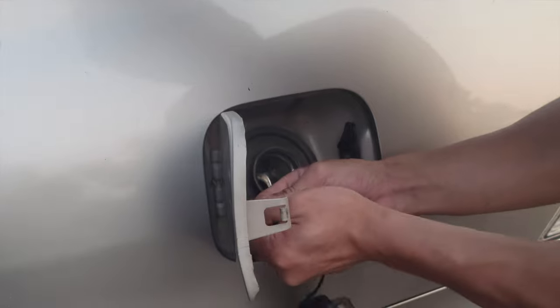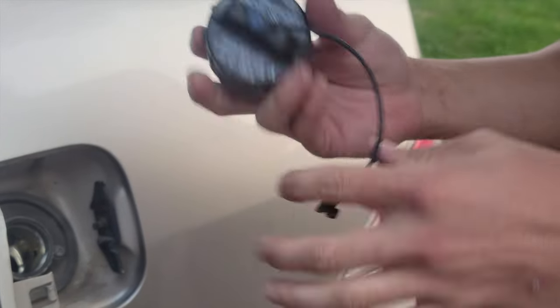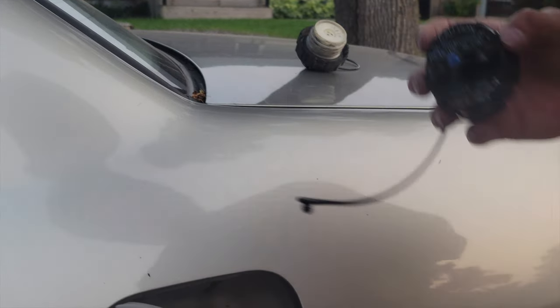Take off the old one — just snaps off like that. This one's garbage. That's the old one.